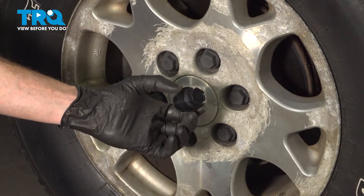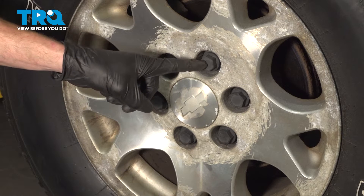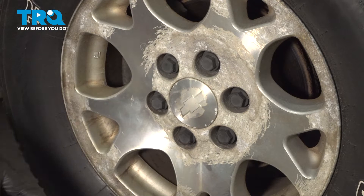In this video, we will show you how to replace your wheel lug nut cover on the Chevy Tahoe. You'll have six of these located on each one of your wheels. Let's get into it.